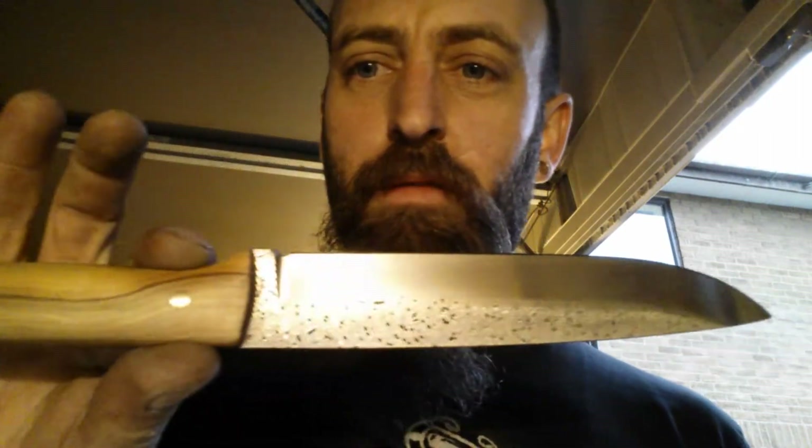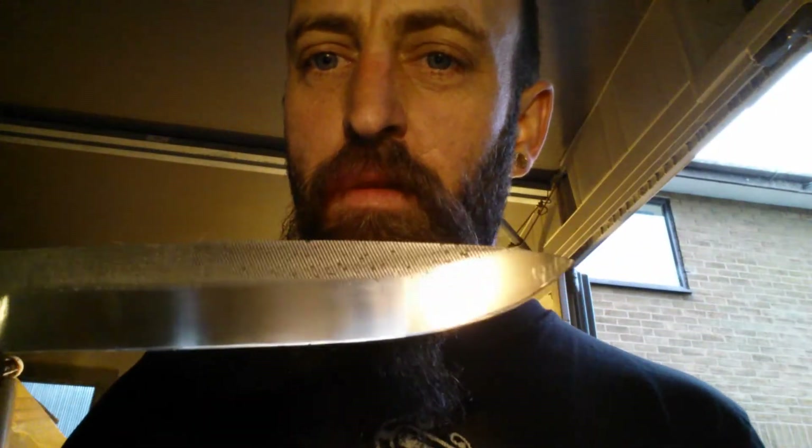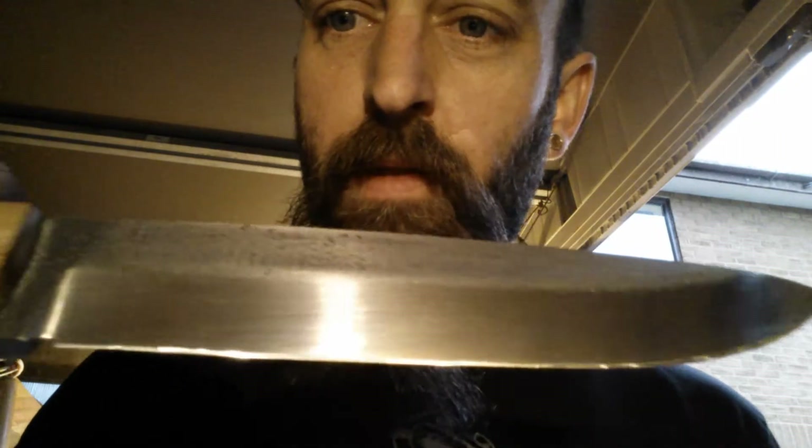Just a little update — been out in the shed all day working on the longboat. Now polished the bevel, a little satin finish on there, a lot of polishing by hand with the older 400 wet and dry. Got it sharpened, it's got a little micro bevel on it. Is it sharp? Pretty sharp, not perfect.